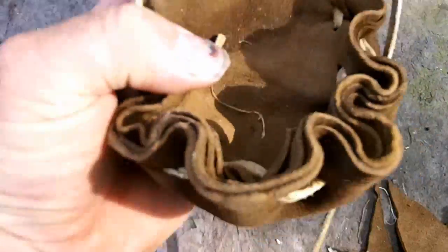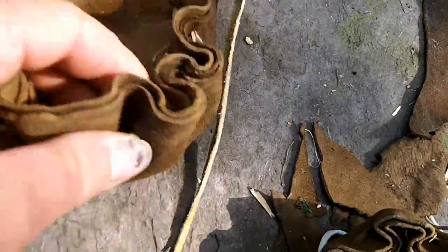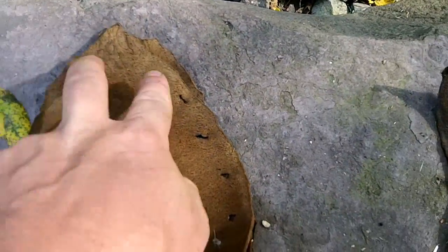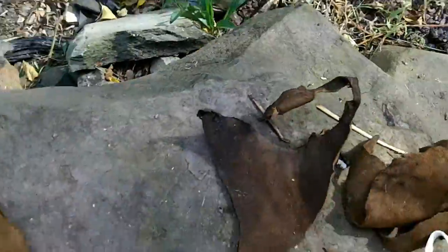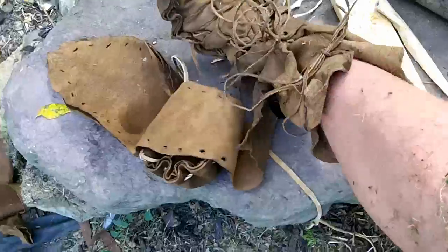I'm getting going here — this gives an idea of the stitching. We tied it off and ran it through there, then cut the tab down forming the heel. This is one boot done.